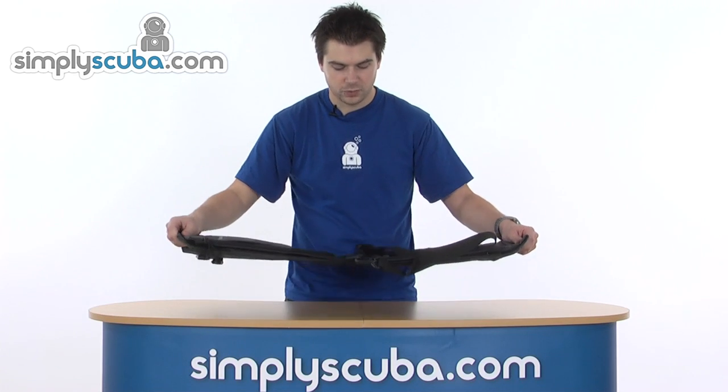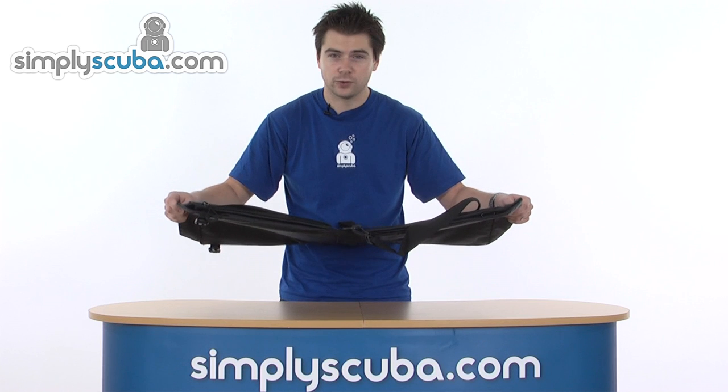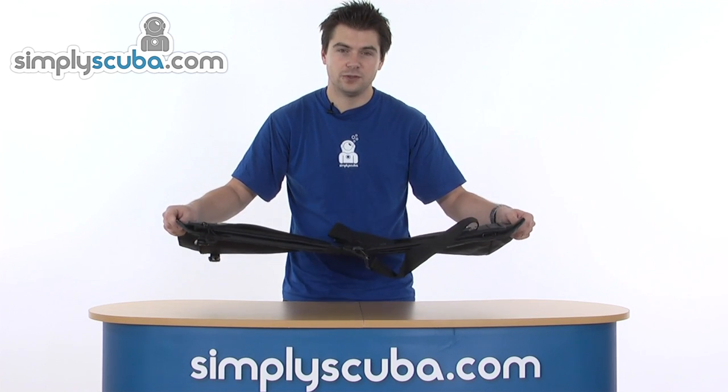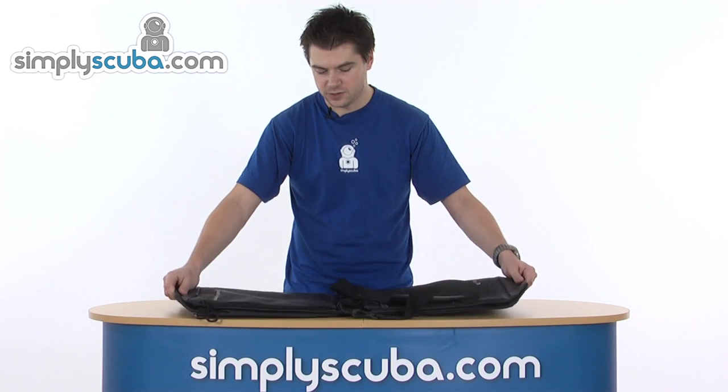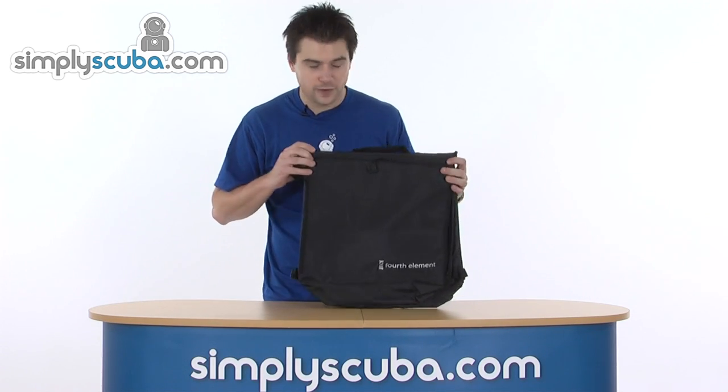Lastly, once it's unfolded, it will actually fit inside the Manta bag, which is another Fourth Element bag. For security reasons, you can keep this as one bag, which keeps it nice and safe. So it's a very flexible bag from Fourth Element.